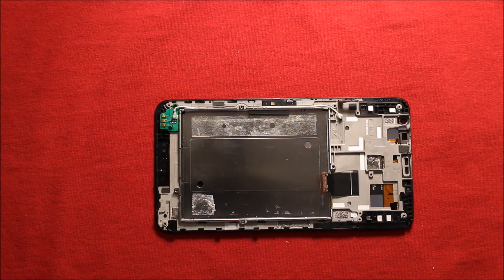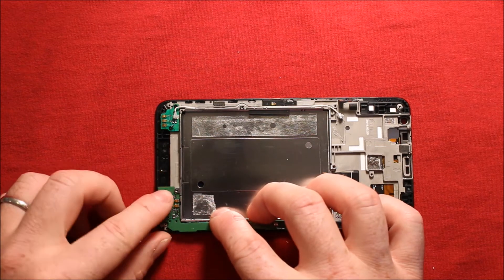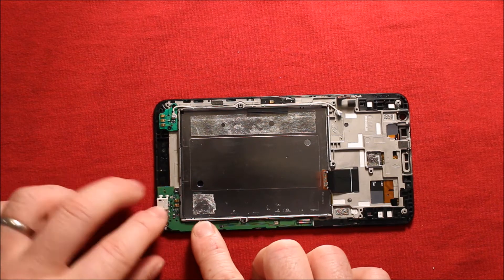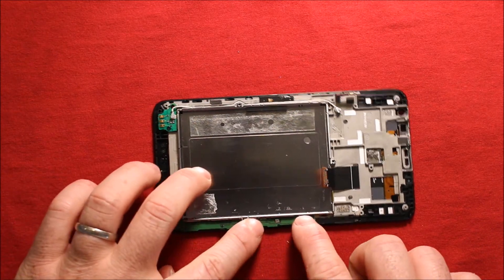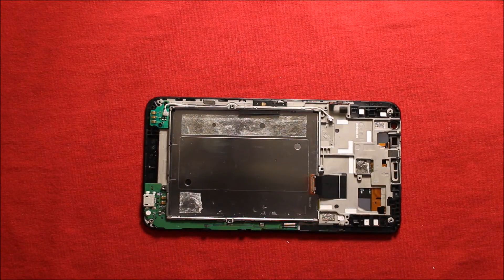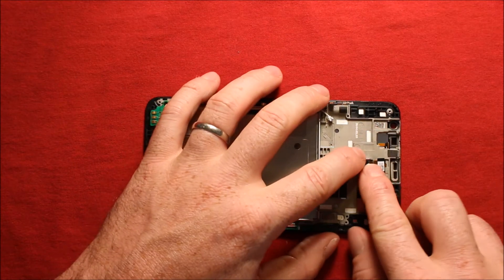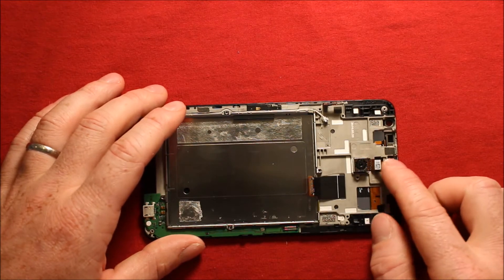This is what you will do when you have a new frame and need to swap things over. In no particular order, start with the charging port down here and set that down in — make sure it is pressed down firmly everywhere; it clips in here and there. Then the rear camera you can just set right down in — it's easy, it fits right where it needs to go. Just make sure the connector is pointed upwards.